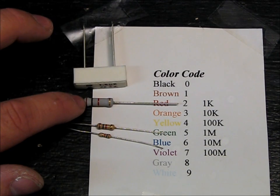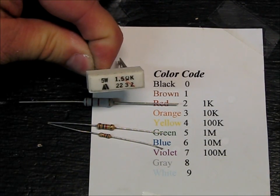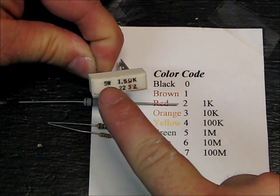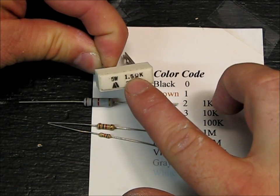This is a 2 watt. This one is a 5 watt — it actually says 5W right there. And this one actually says how many ohms it is: 1.5 ohms.